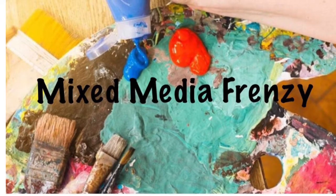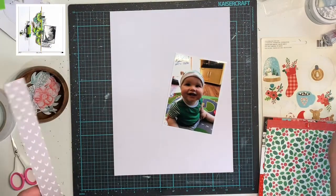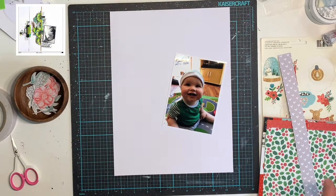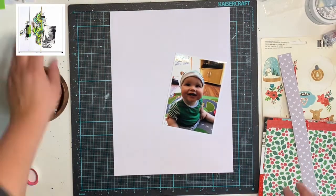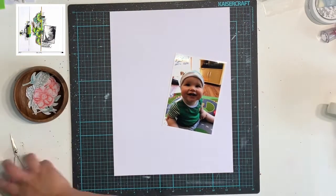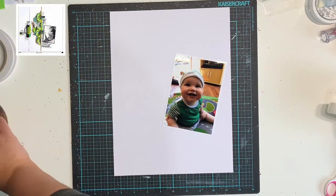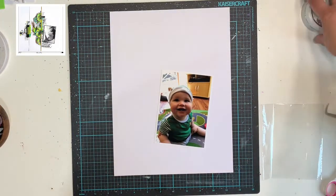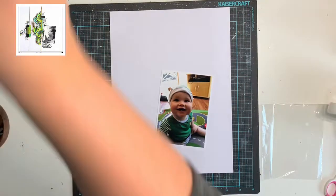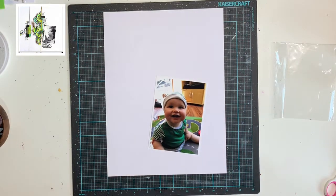Hello everyone, it's Katie here from the Scrappy Sisters and today I am up with a layout for Mixed Media Frenzy. We have just recently discovered how to insert a picture into our videos while you're watching us. You can see in the top left corner I have put a picture of what we are using as our inspiration this month — the layout we used. If I can find the direct link I will definitely link it in the description down below. I believe Dolly chose this one.